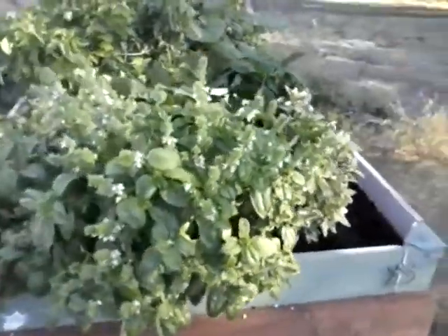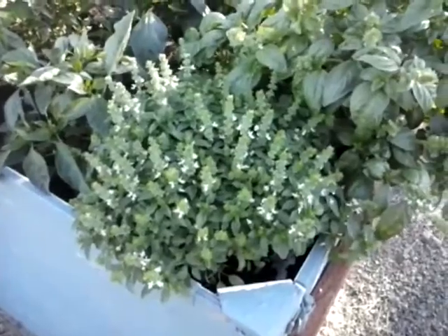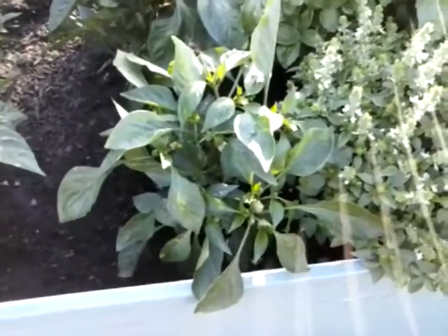And this is the crazy regular old basil that is growing ridiculously, and this right here is the sweet basil. You can see they're all going to seed — I'm not really sure what to do. This one here, that's one of the green bell pepper plants.